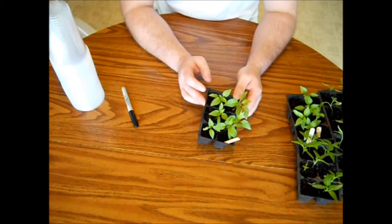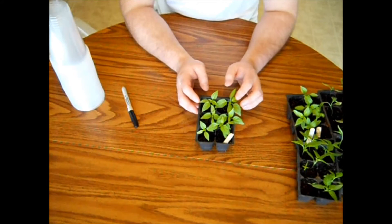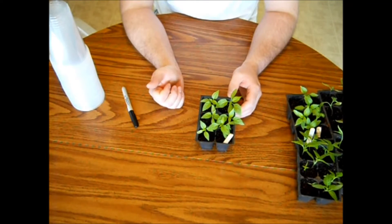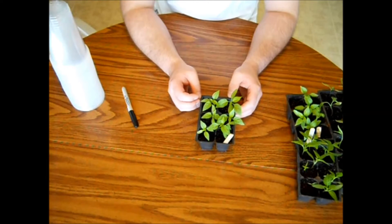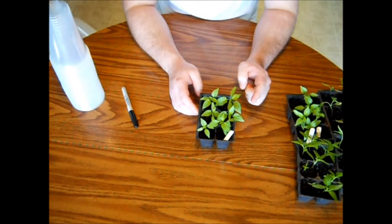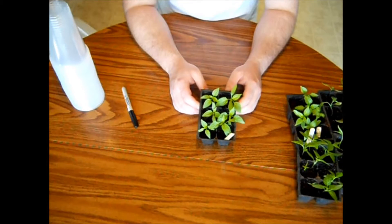I just watered these yesterday so it's probably going to be a huge mess on my part. Ideally you'd want these to dry out before transferring over into your cups — that way the root ball holds together better. But I'm running out of room by my patio door, so I think I'm just going to put these into cups today instead of waiting until the end of the week.